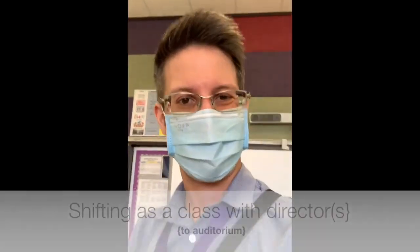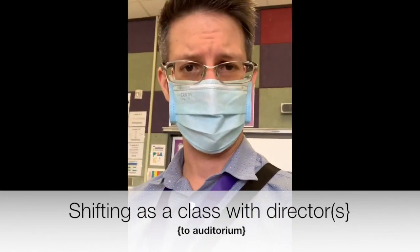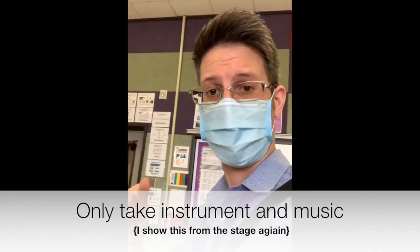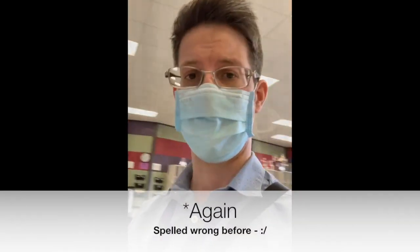We are not going to be staying in the band hall during the concert — no one is going to be staying in here. We have to go to the auditorium right now. So let's take a walk over there.